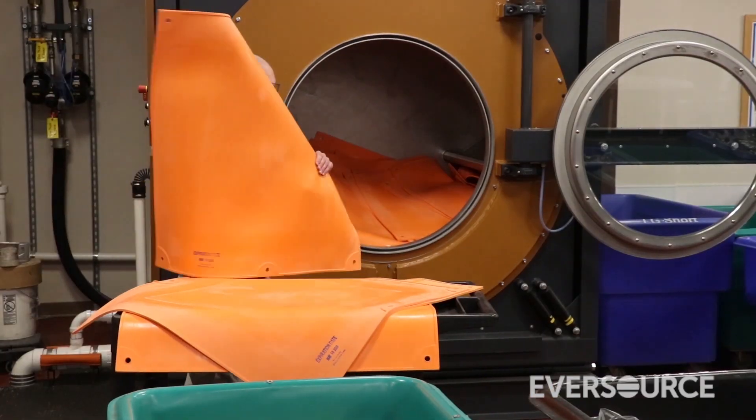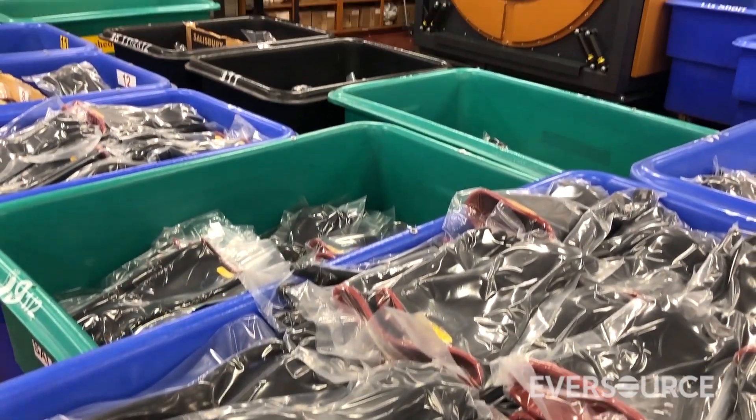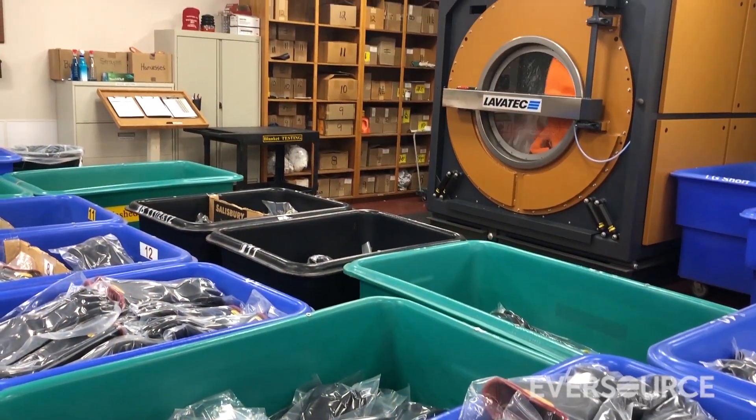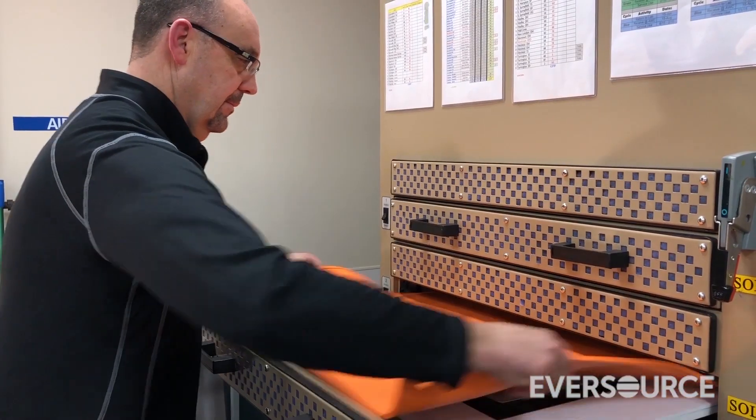This is the dielectrics lab in Connecticut and our service area for this particular lab is Western Mass and Connecticut. Our job here is to test all the personal protective equipment for all the electrical workers in the company. We test their gloves, their sleeves, and their blankets.